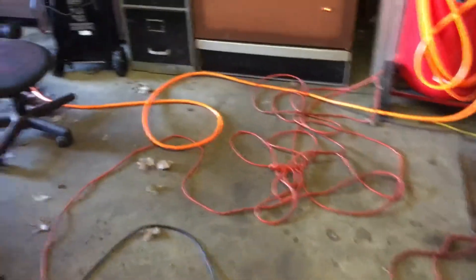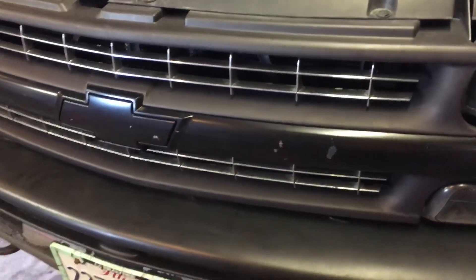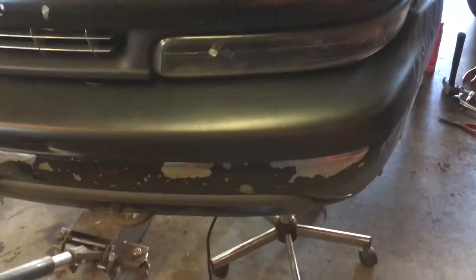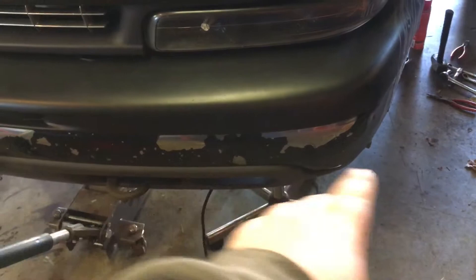Welcome back to another update video. We got the murder auto here in the garage. We drove it for three-quarters of the winter and the winter paid its toll on it pretty good — the paint from painting the bumper and the grill started to peel, so we're gonna go ahead and take care of that.